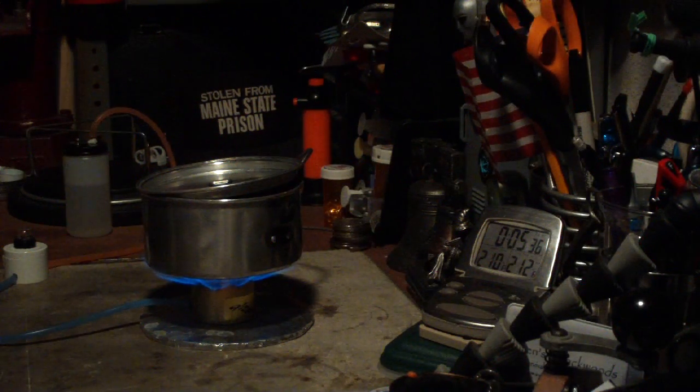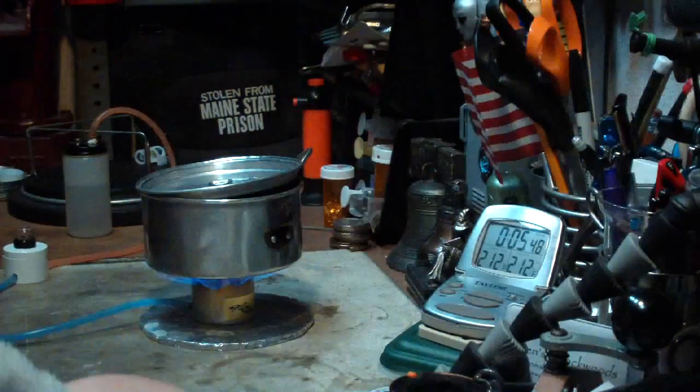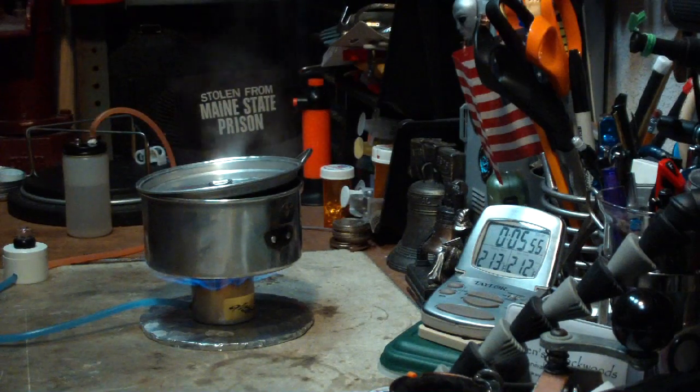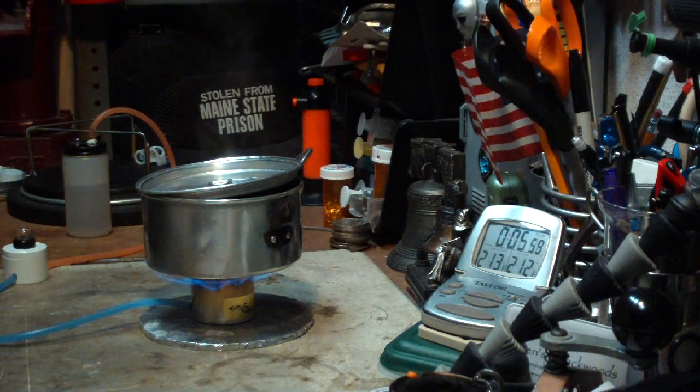There we have 210, 211, 212 — and 5:41. So that was two cups of water starting at 60 degrees, came to a full boil — and boy, is it boiling — in 5 minutes 41 seconds.